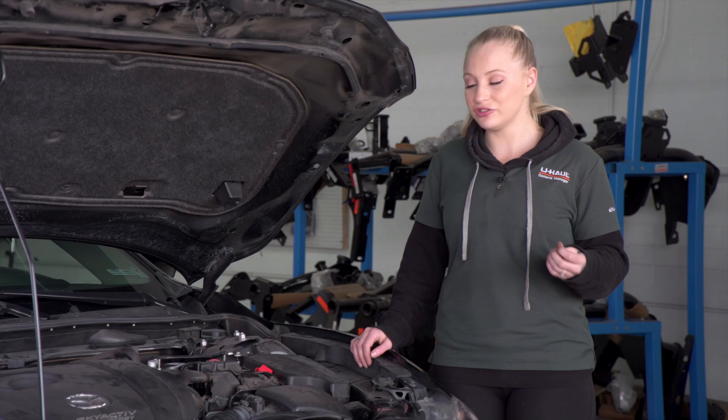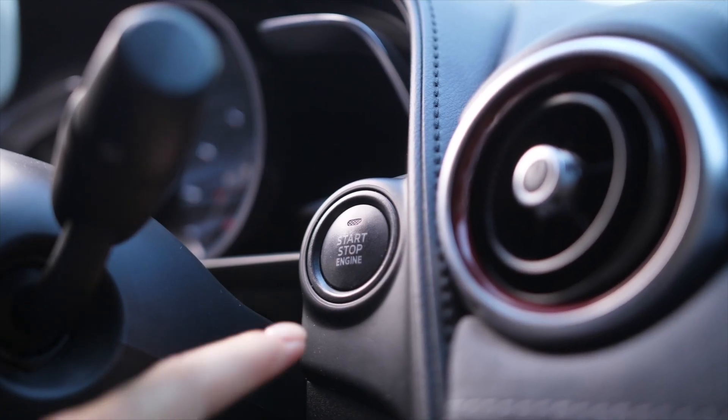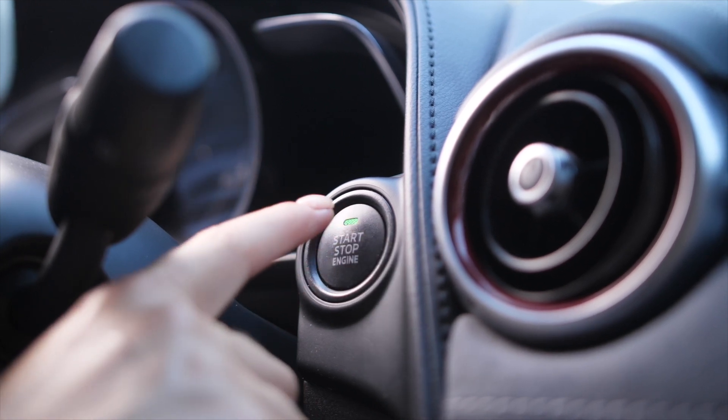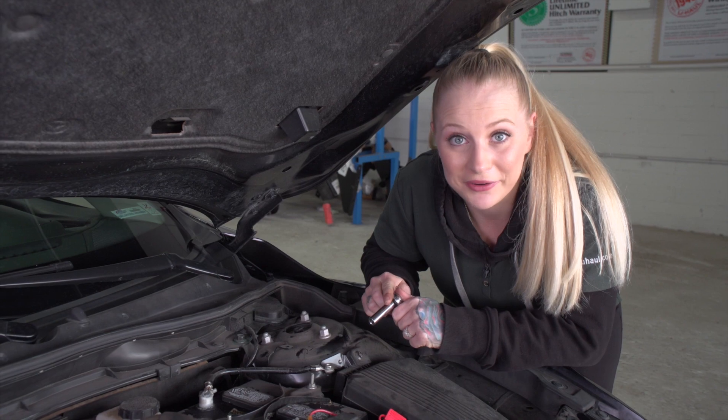Let's go ahead and show you how to check for a parasitic draw. Before you use a test light to check for a parasitic draw, make sure that everything in the vehicle is shut off and the keys are not in the ignition. Let's go ahead and disconnect the negative battery cable.